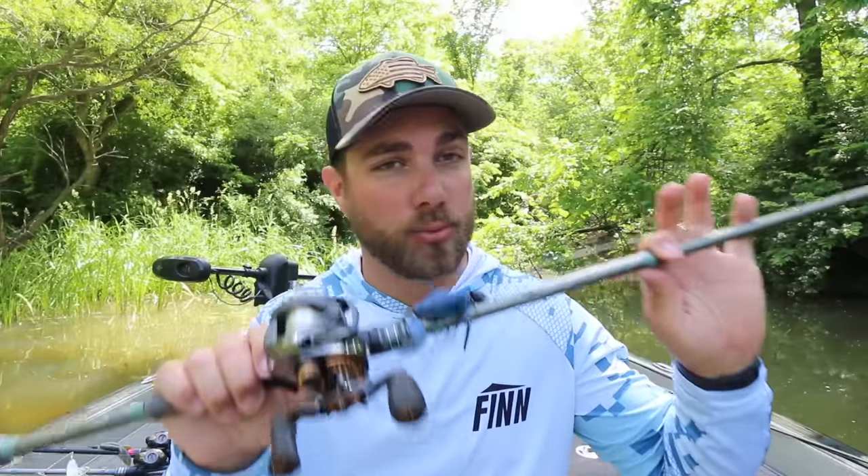Now I am going to mention the exact rod and brand that I am using, but the most important thing I want you guys to get out of this video is more or less the length, the action, and the power of the rod — not necessarily the brand. Like I said, I will tell you the brand, but no matter what brand of rod you like, you can typically find a very similar model in that brand.